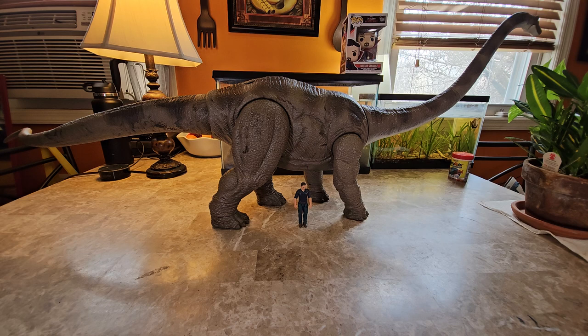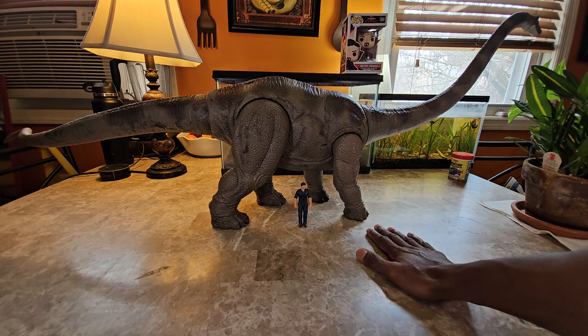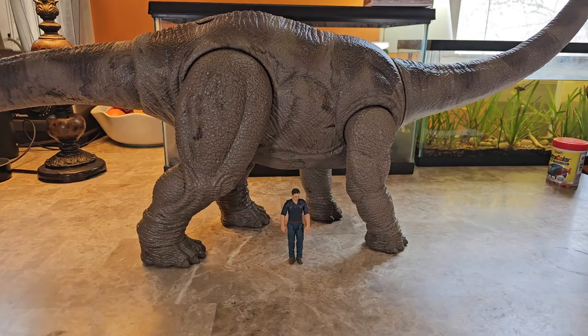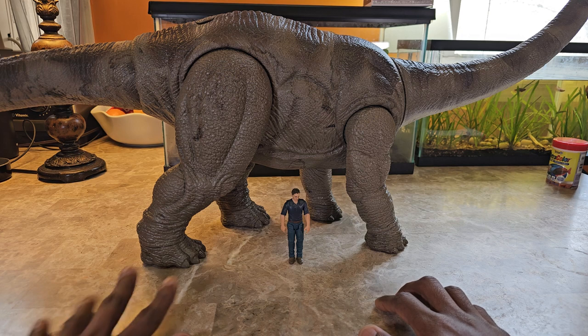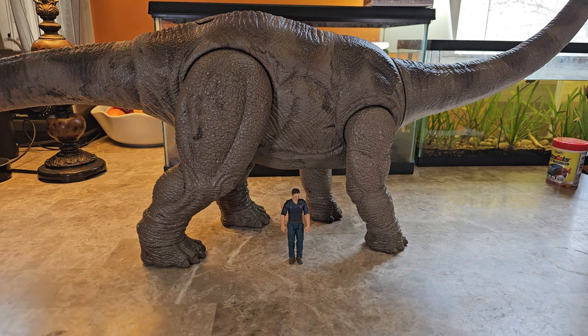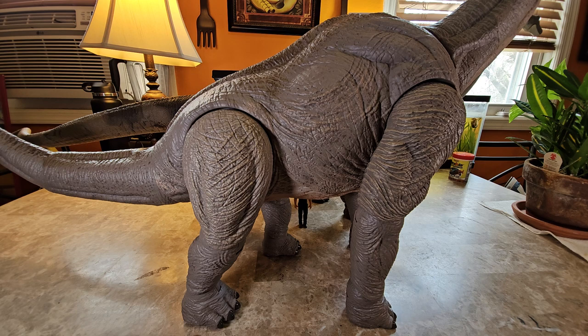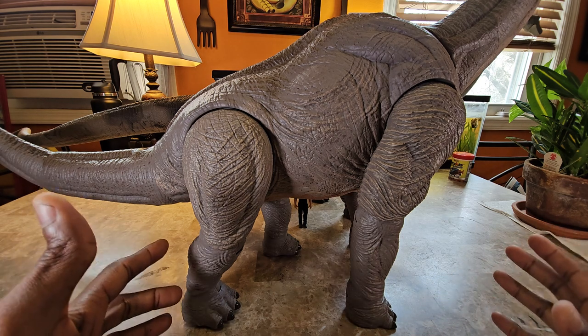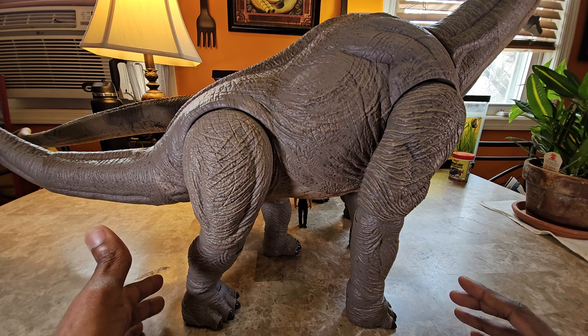One thing I want to mention is I like the size of the front feet — they look reasonable and proportionate. But the rear feet, comparing them to Owen, are twice as big as the front feet. The issue I'd note is the Brachiosaurus figure's front and back feet are relatively the same size, which probably makes sense because Brachiosaurus would have more weight in the front but is still balanced overall — versus Mamenchisaurus having really big hips.